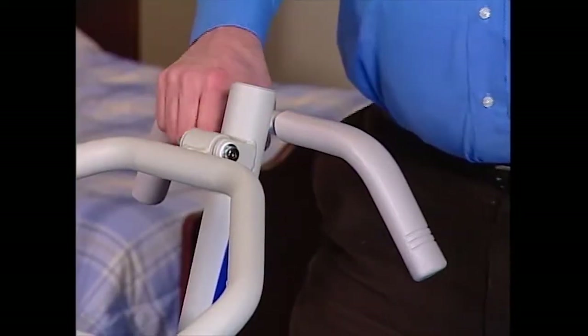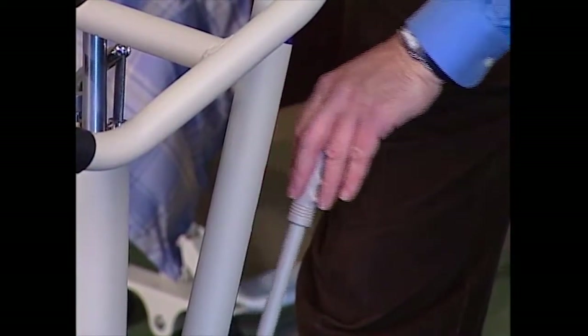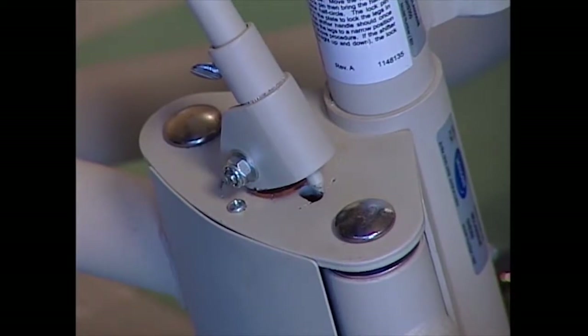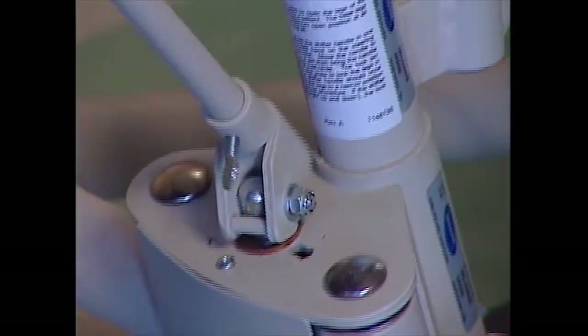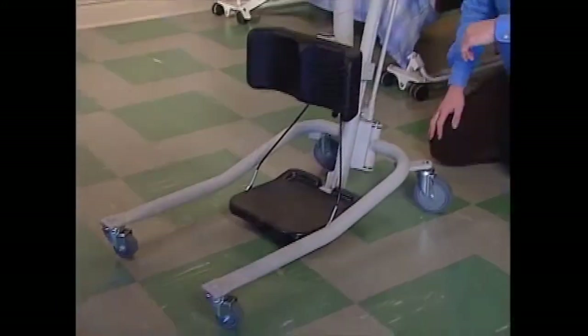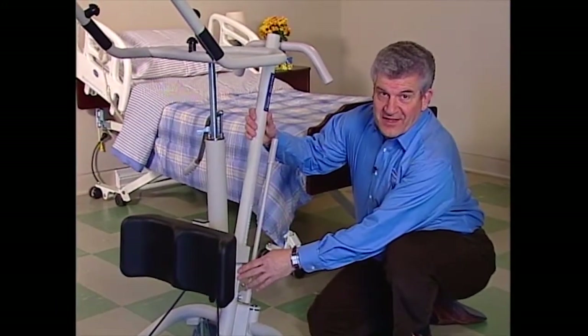To close the legs, just reverse the process. Grab the steering handle with one hand and the shifter handle with the other. Push the shifter handle to your left to release the locking pin from the open nested position, then turn the handle counterclockwise until the locking pin drops into the closed nesting position.